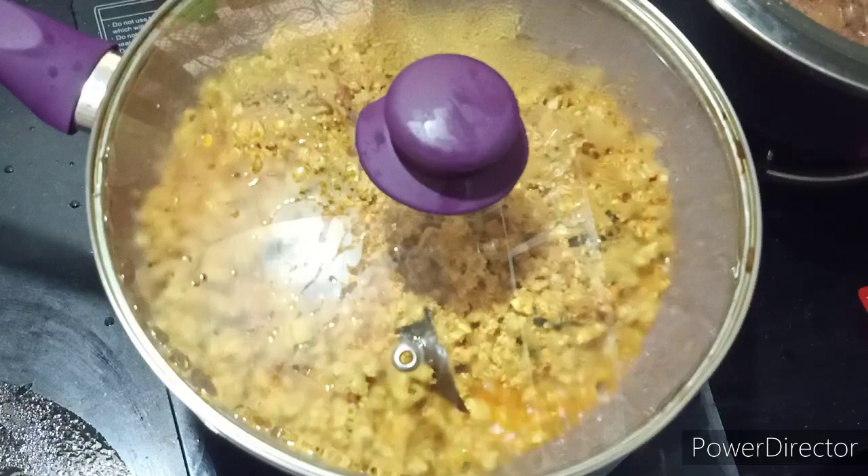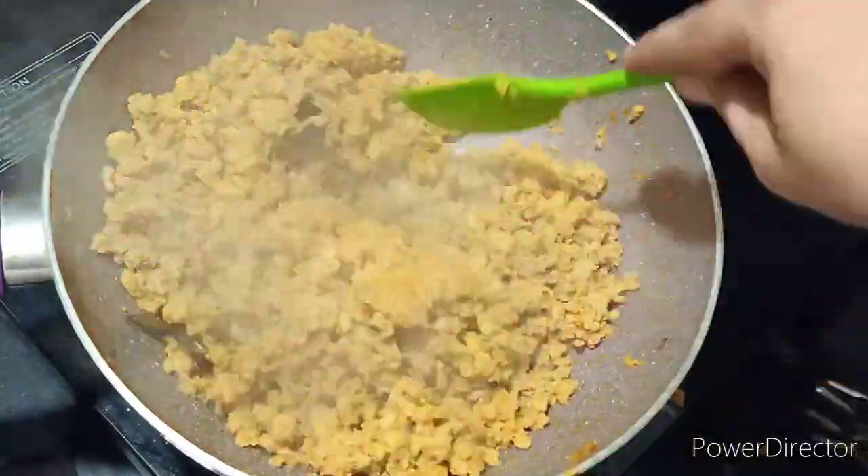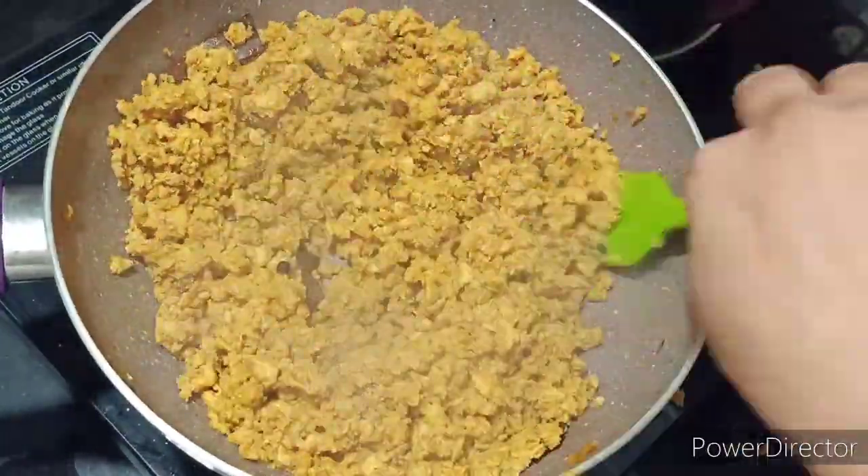If you add chicken keema in the pan, add half a cup of water with it. After about 20 minutes, when the chicken absorbs the water, add a little more water and let it cool down.